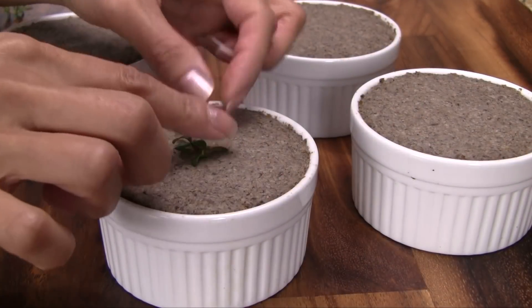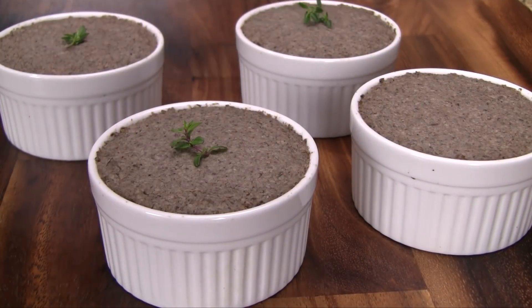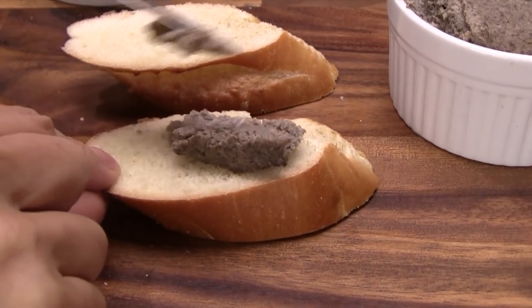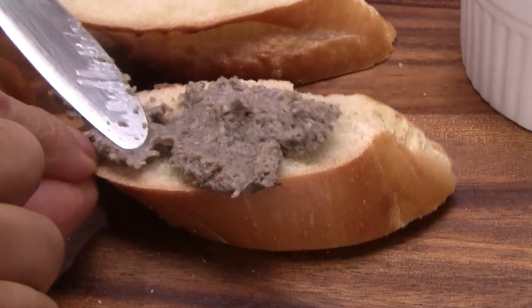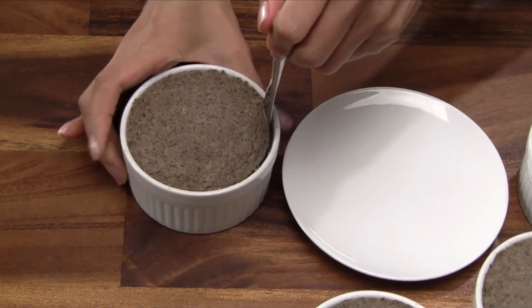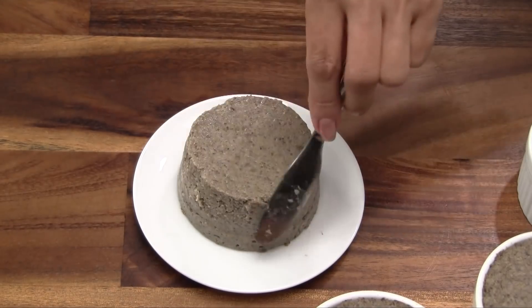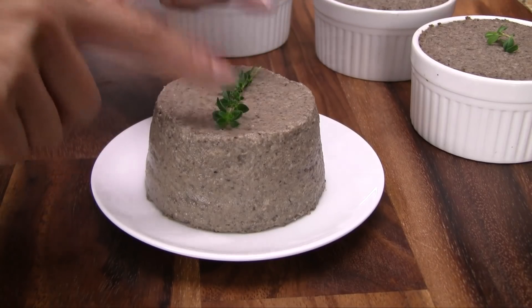For casual serving, garnish each portion with more fresh thyme and then serve from the ramekins. To dress it up a bit, unmold the vegetarian pate, smooth it out using a butter knife, and garnish with more fresh thyme.